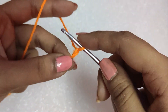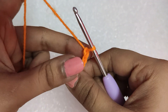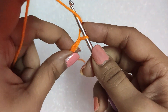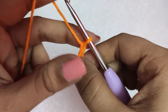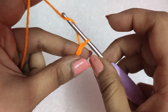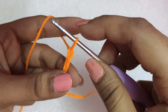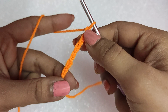We will yarn over and draw the yarn through the loop. Yarn over, draw the yarn through the loop already present in the hook. In this way, we are doing the chains. We will do as many chains as we need for our project, yarning over and drawing the yarn through the loop already present in the hook. We will practice it in this manner.